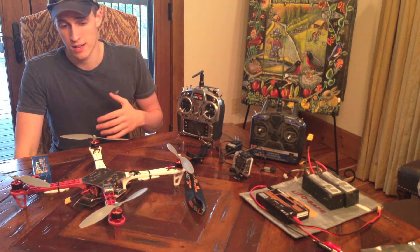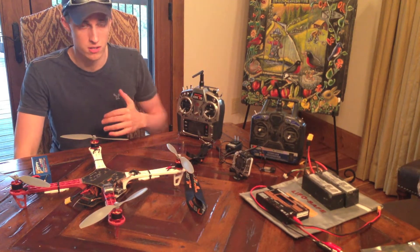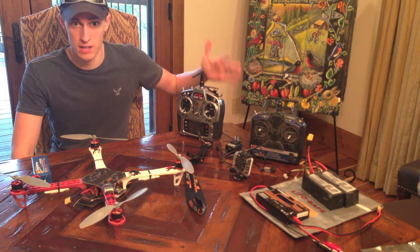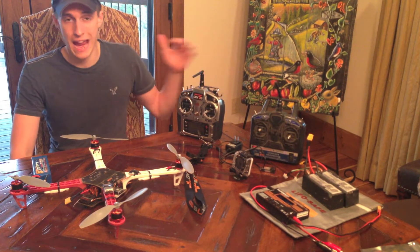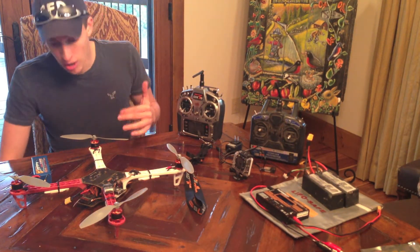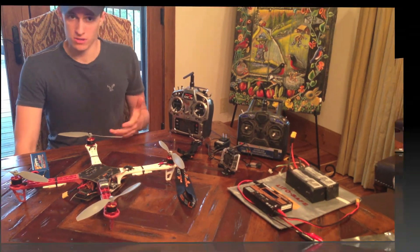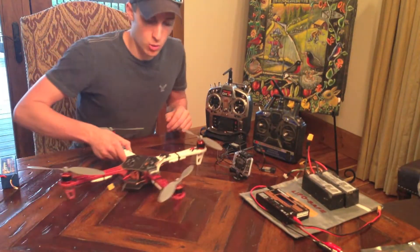Now I've gotten a little more into the hobby and upgraded some parts. I'm now flying with my Spektrum DX7S — it's a 7-channel controller. It came with an 8-channel Spektrum AR8000 receiver, so that's what I'm using now. Let's take a little closer look at the quadcopter here.